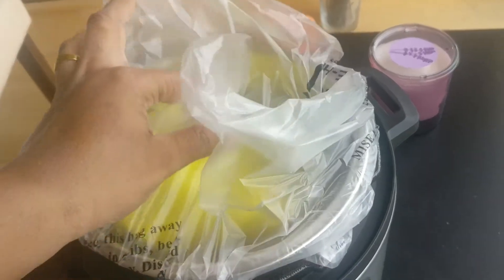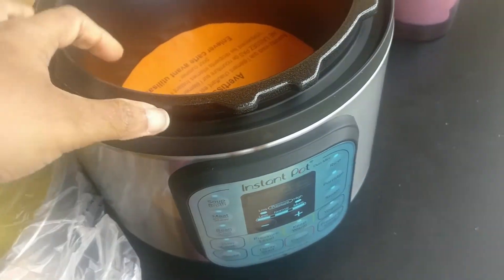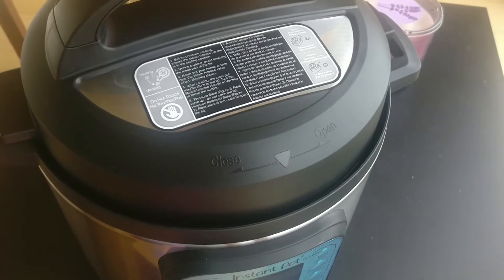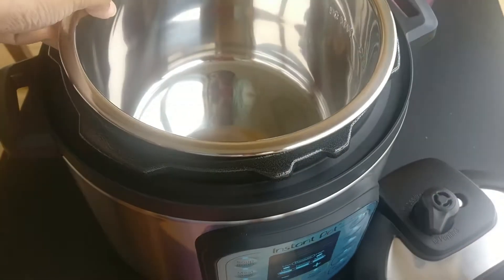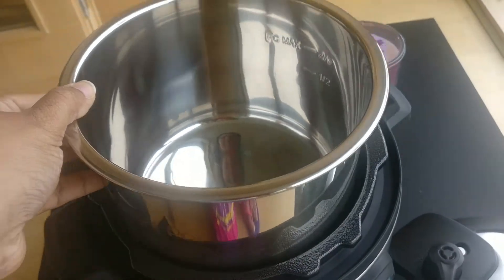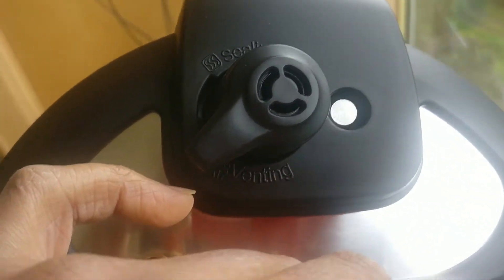In this case, you have pre-setting options. You have soup, you have beans, you have yogurt. Now let's try the first demo — you have rice. First, you have stainless steel. You have to make it maximum. So this is the pressure, this is the whistle. First, you have to make it on the plug point. Differently, we are making rice.